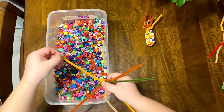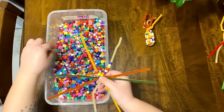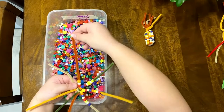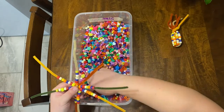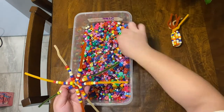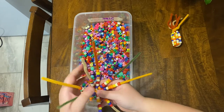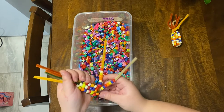No matter what color you decide to make the kernels on your ear of corn, just ensure that each pipe cleaner leg has eight pony beads on it. Once you've completed every row of kernels, hold your pipe cleaner corn at the center with one hand, and with the other, stand up every leg of your pipe cleaner spider. It is okay if the beads shift around a bit during this process — you can fix them at the end.